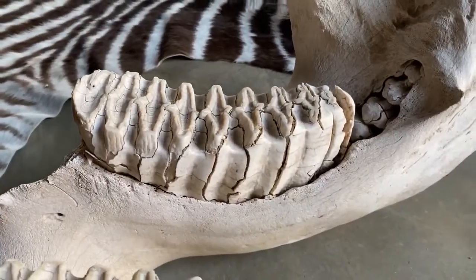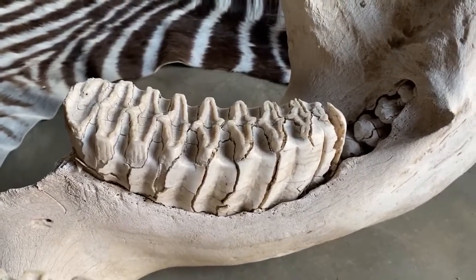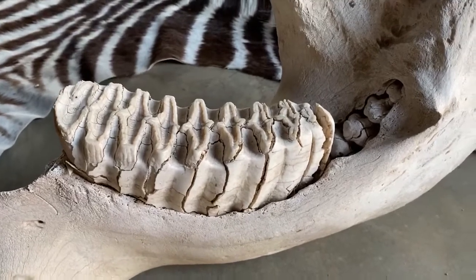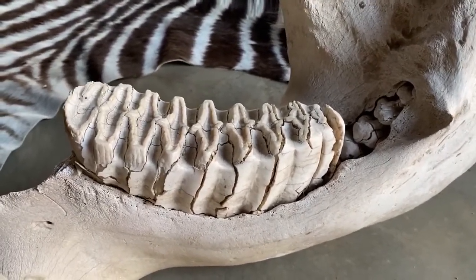Looking at the number of these cheek teeth — a lot of people just call them molars — you could actually say that the first three are pre-molars and the last three are molars. Either way, it's six teeth in each of those quadrants, which equals 24 cheek teeth in total.